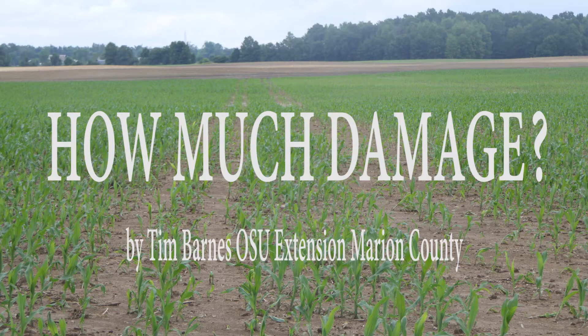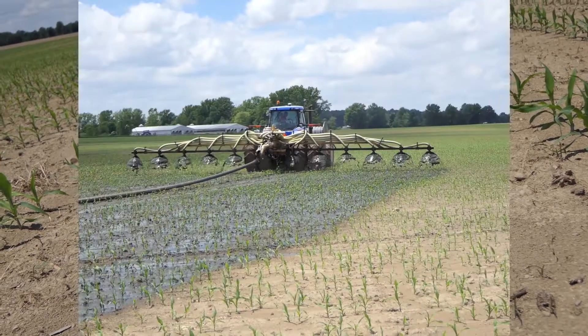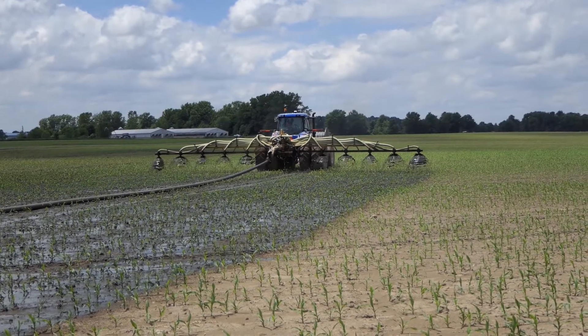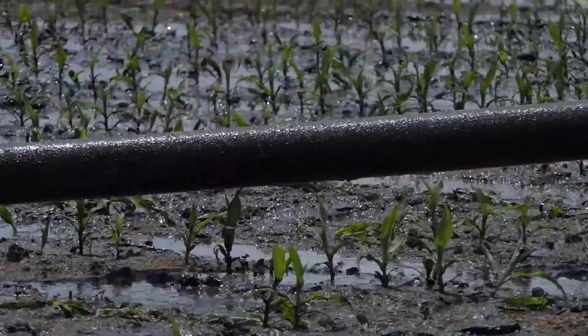Is there a way to apply liquid swine manure in an economical way and still extend the window of application and reduce the damage to a growing corn crop? This application is being made with a 55-foot splash bar.